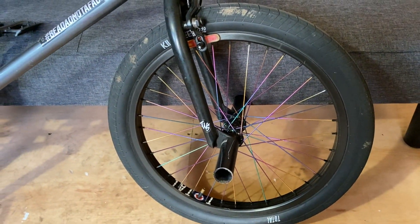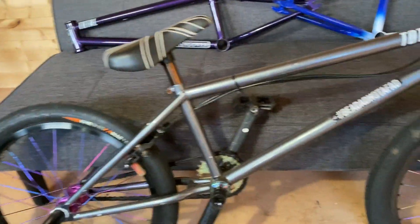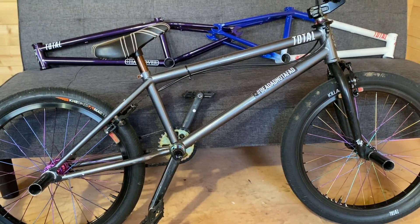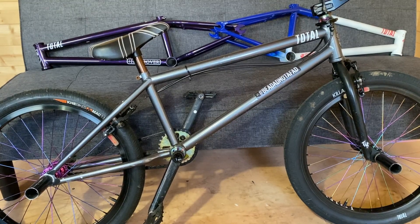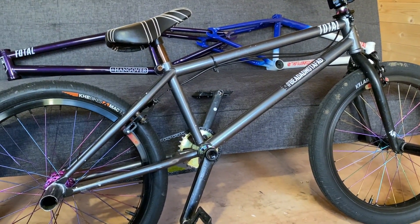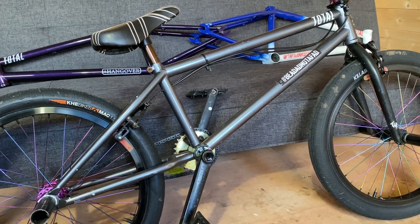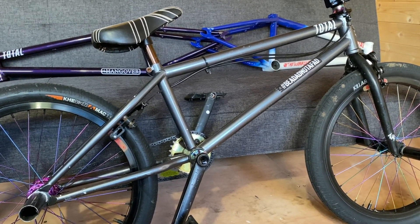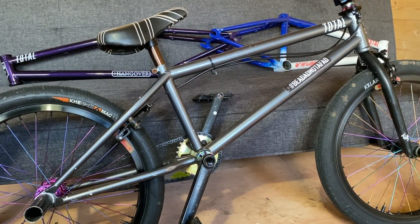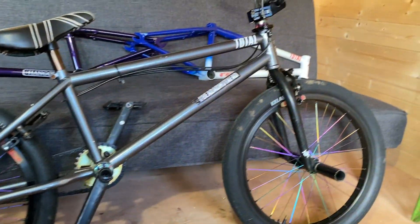I'm a pretty heavy rider — over six feet tall — which brings me to the frame. This is a Kaya frame and we made these back in around 2012. It was made for a rider who's no longer with the brand, a good friend of Mark Webb's and myself — Kyle Blake, an absolute style monger. The back end is quite long at 13.75, it's a 9-inch standover, 75-degree head angle. It really suits me being tall, and because I ride a lot of vert and mini, the geometry works well.